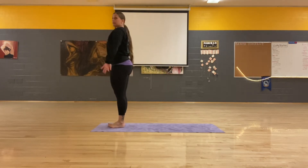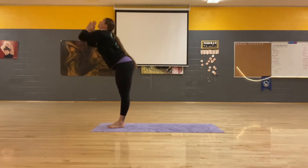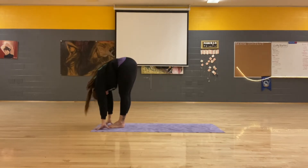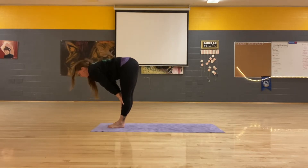All right, standing at the tops of our mat, standing in Tadasana, breathe in, arms come up, exhale, folding forward. Breathe in, flat back. Exhale, fold forward.